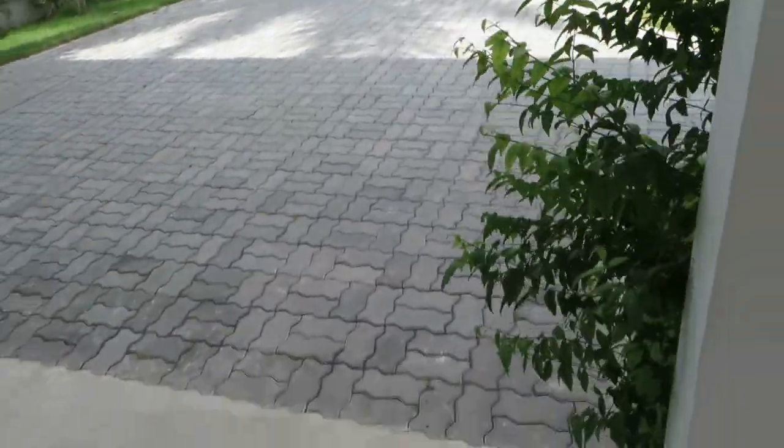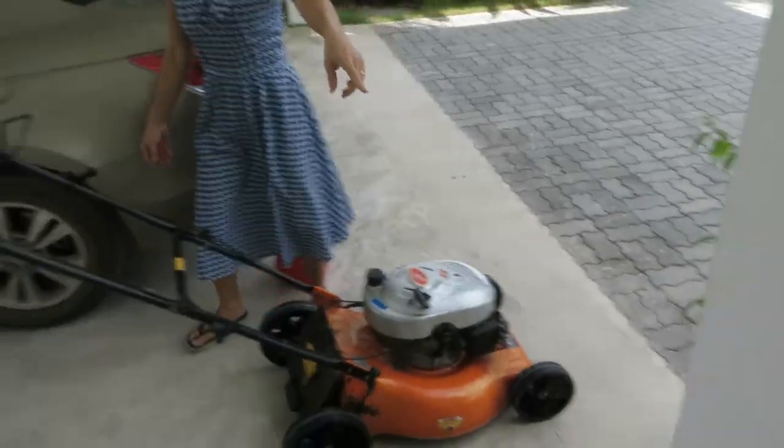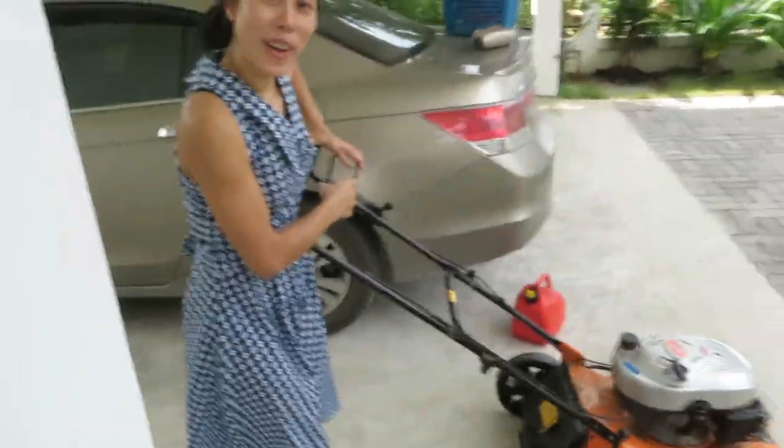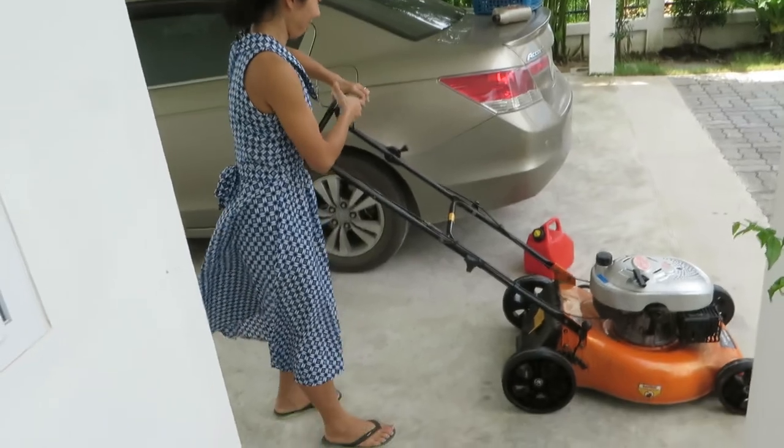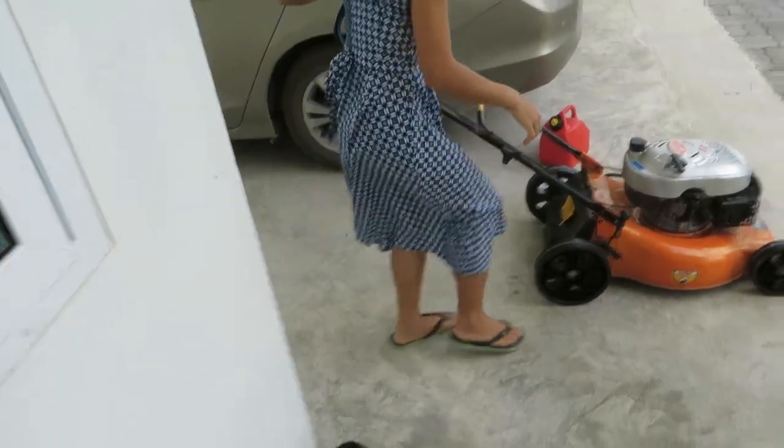Still on recording? Yes, recording — it's got a red thing on it, see? Okay, now I'm gonna show you how to start the mower. Start, honey.